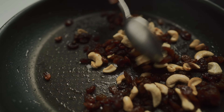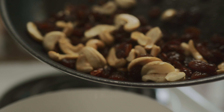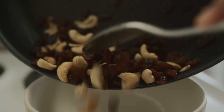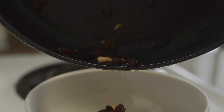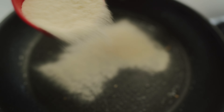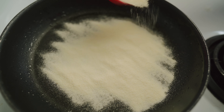Now we're just going to turn off the heat and it's time to make the semolina pudding. I'm going to place the cashew nuts and the raisins in a bowl and set it aside until we need it. To the same pan — you don't have to clean the pan at all — we want a little bit of that ghee in this next step.